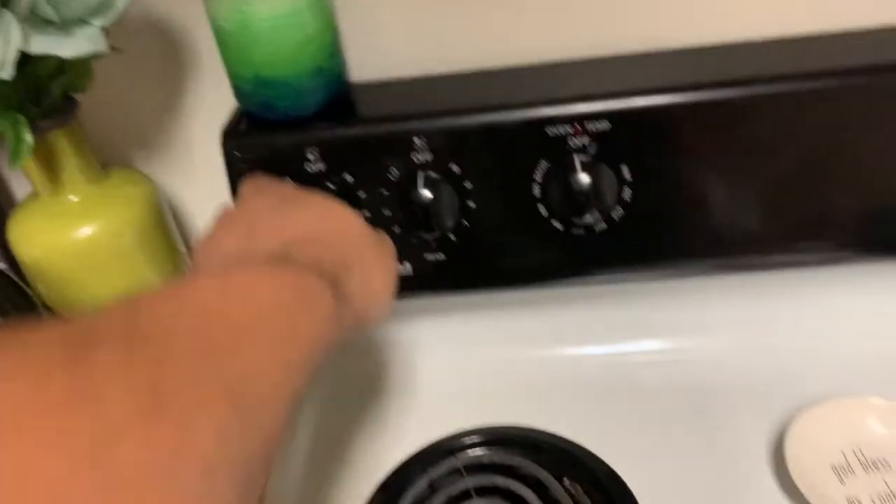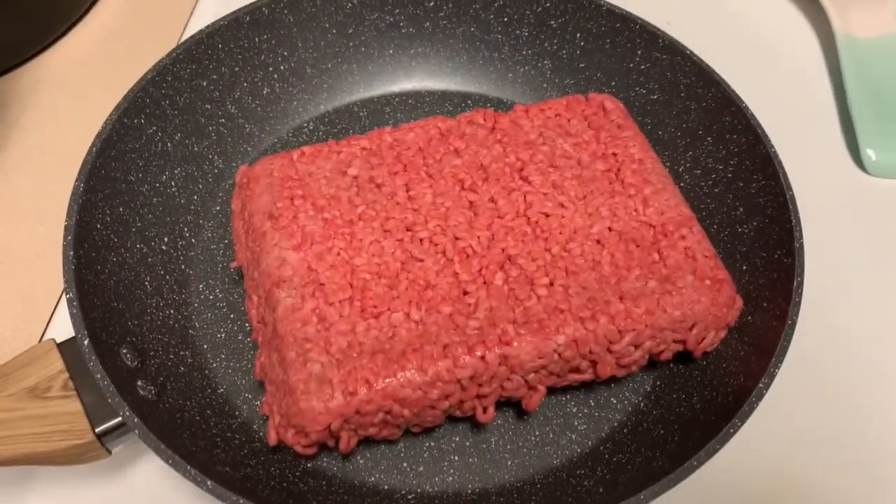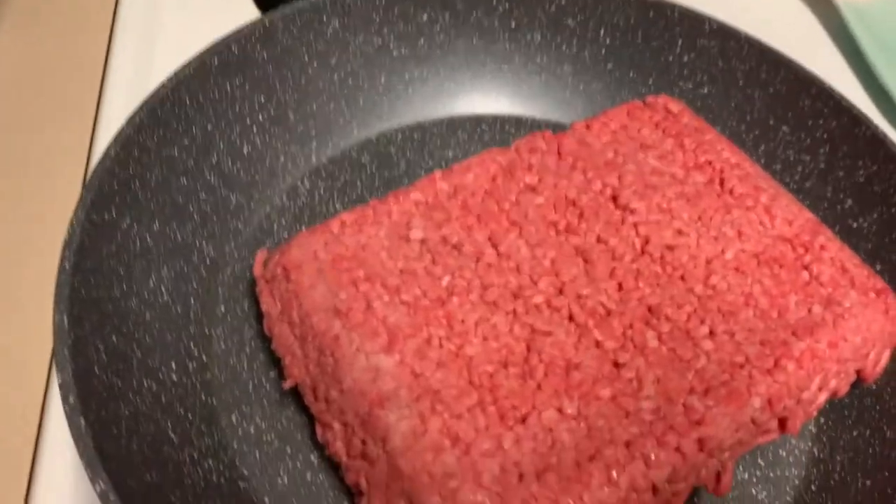So this right here is how you cook some ground beef. You just turn the iron — I'm gonna start on about six or something like that, nothing too crazy — then throw this in the skillet. You feel me? Throw that thing in the skillet, you hear it sizzle.